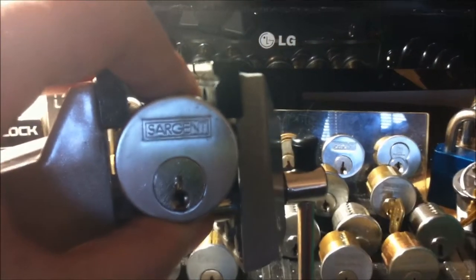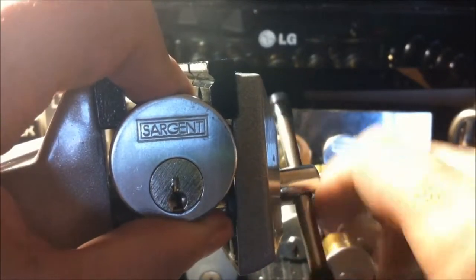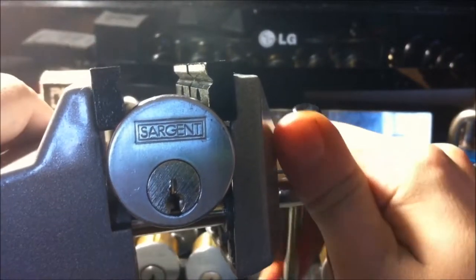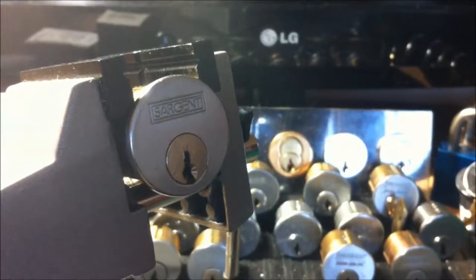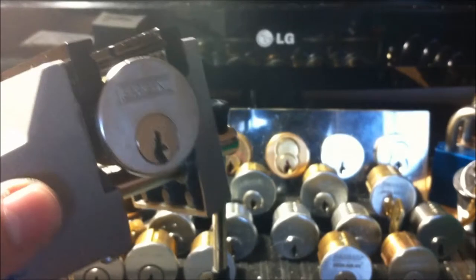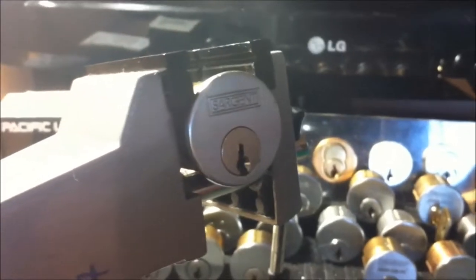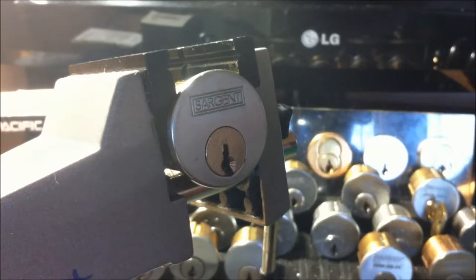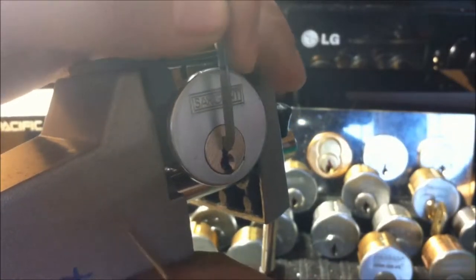Hopefully we can get into this, and if we get into it in a decent amount of time I'll show you guys a few things I've been up to around here lately. Still kind of fighting with the light, but I think that'll do for now. I'm going to use my regular tools — my homemade pry bar and my homemade hook.